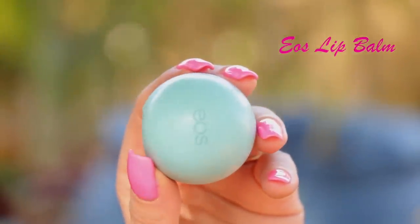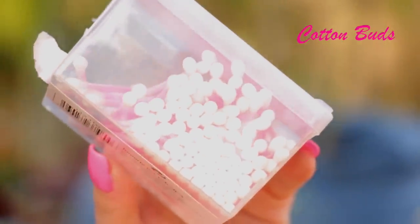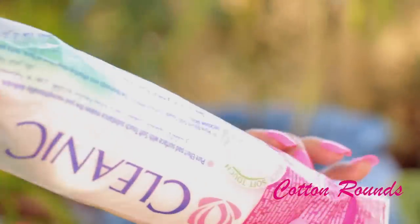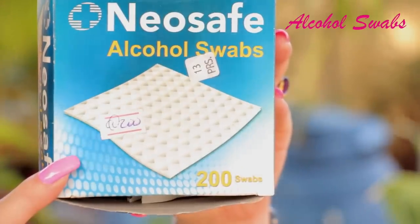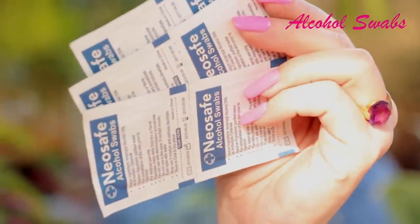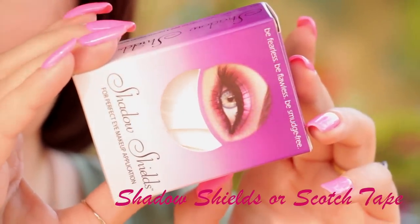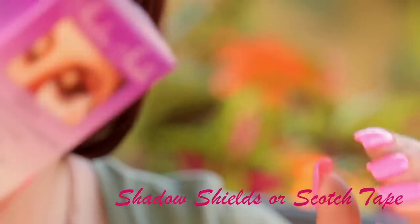Lip balm is something you must have in your kit — it's very important; you don't want any cracks in your lips. Cotton buds are important as well just for cleaning up makeup; if you make a mistake it's easier to clean up with a cotton bud. Cotton rounds are also important to have with you, along with makeup removing wipes and a little makeup removing lotion or liquid. Alcohol swabs I always take with me to sanitize my tools — especially tweezers, lash curlers, the spatula, and other things. Shadow shields are optional, to protect your under-eye area from fallout especially if you use glitter. You can also use scotch tape — you don't have to buy shadow shields.